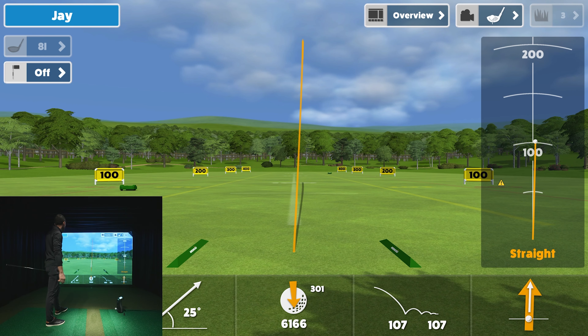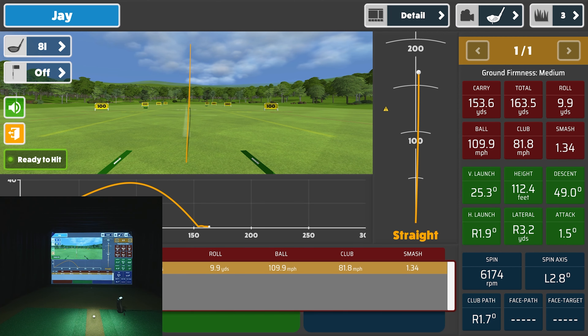Not a terrible shot to start — spin was a little low from what I normally see. You can see club speed, ball speed, launch angle, backspin, side spin in RPM format, carry and total, a graphical depiction of the launch direction, and an overhead view of the flight. If I go up here to 'Overview' and switch it to 'Detail,' it gives me all the data parameters including club path and angle of attack, plus a 2D apex side view of the flight.